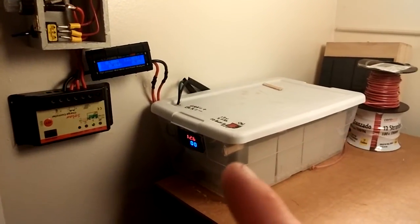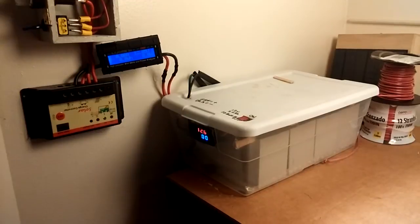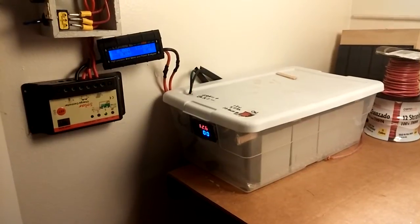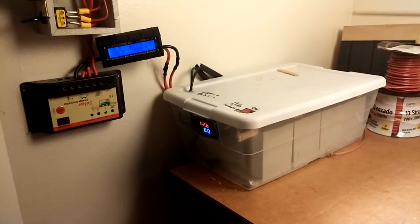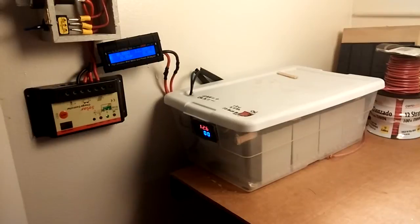I've got a battery bank right here — a small one with SLA batteries, about 26 amp hours. They're roughly six years old so they're really worn out. That's why I use them — I don't want to put any cycles through my other batteries. I've got an AGM 35 amp hour battery and a 244 amp hour deep cycle battery, so in case of emergencies I can hook up a different battery bank.